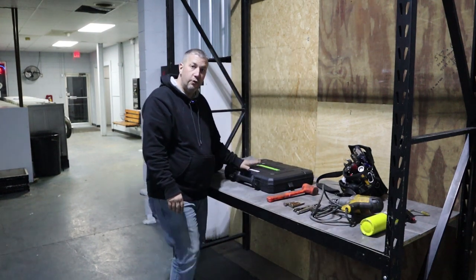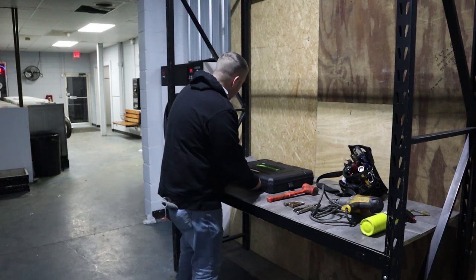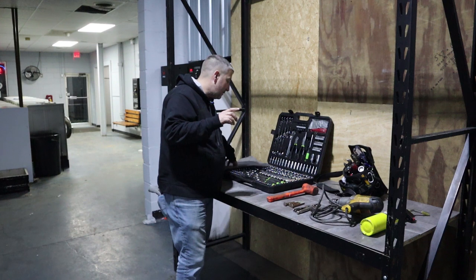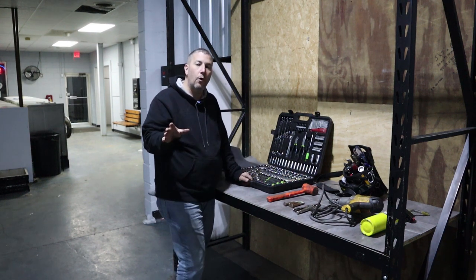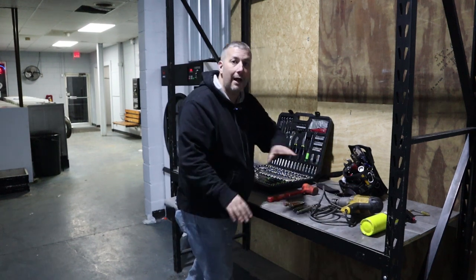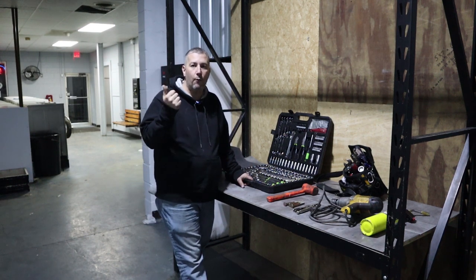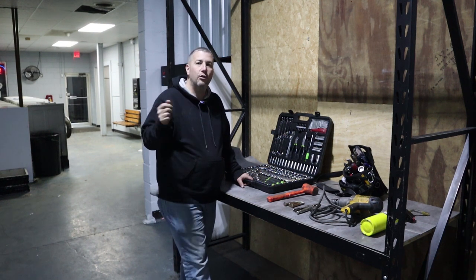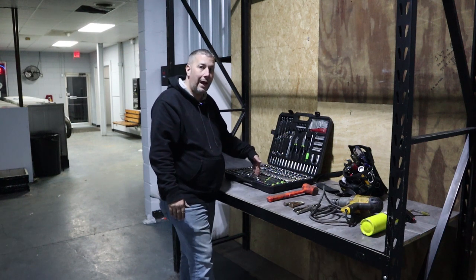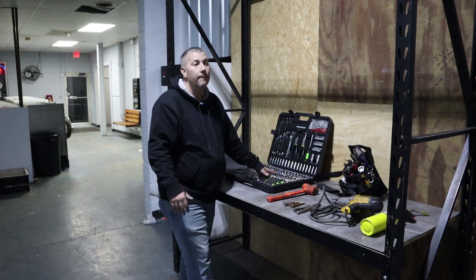This here is a tool case from Harbor Freight. The reason I buy tools for my laundromat at Harbor Freight is because if they go missing or get stolen, I'm not as upset as if they're name-brand stuff. This impact never leaves my sight when I'm working at the laundromat. I've got quarter-inch, three-eighths, half-inch sockets and socket sets, metric and SAE.